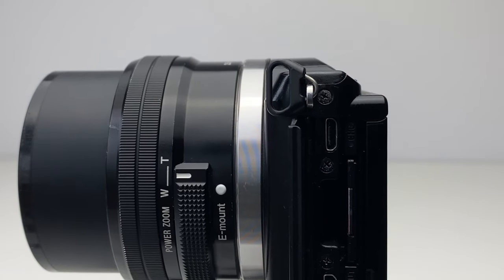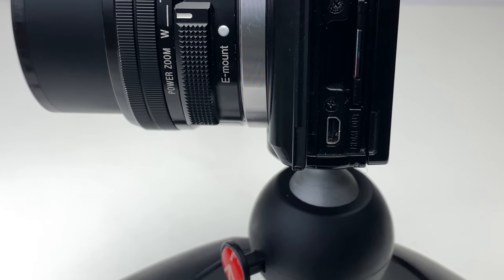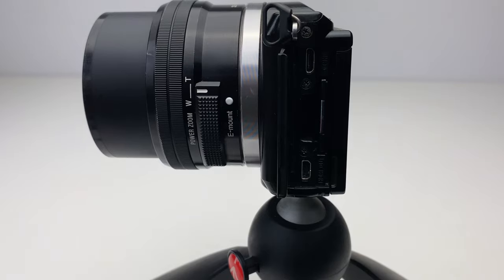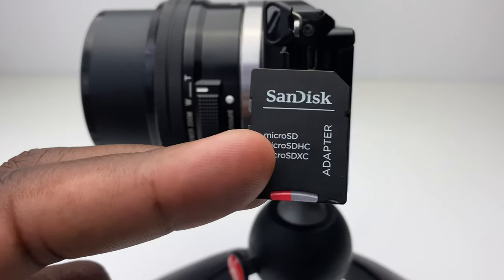It charges via USB and has a micro HDMI slot, which is the A5000's only method of expansion, allowing you to transmit to an external display — though you'll need to purchase a micro HDMI to full HDMI adapter. It supports external storage and is compatible with SD, SDHC, and SDXC memory cards, alongside Sony's own Memory Stick Duo cards. One unfortunate thing is that the Sony A5000 is no longer supported by Sony firmware updates.